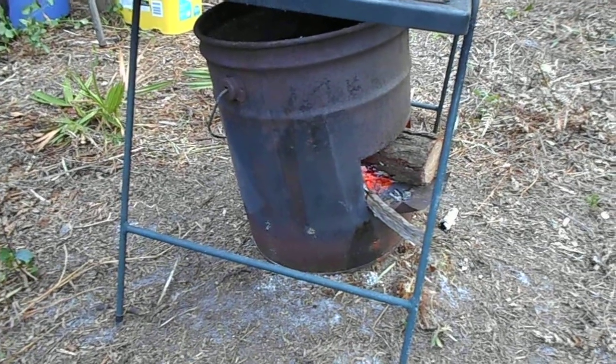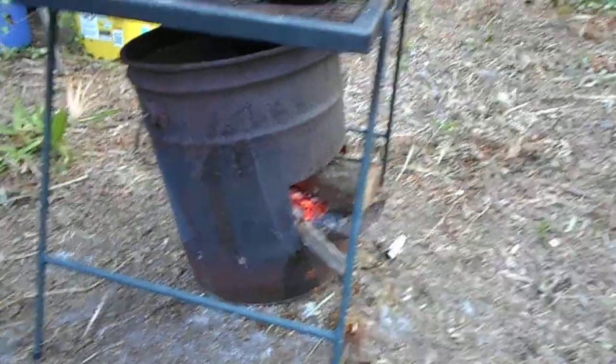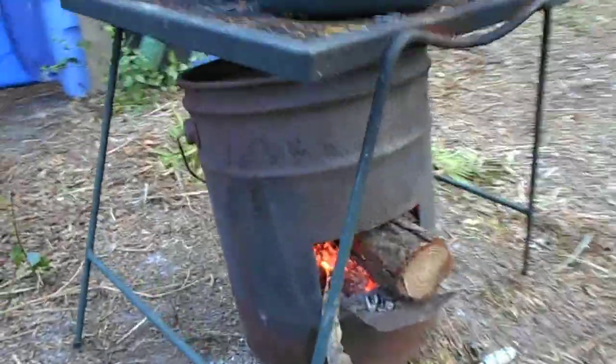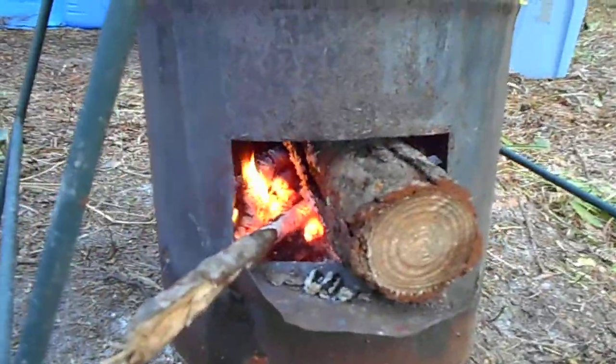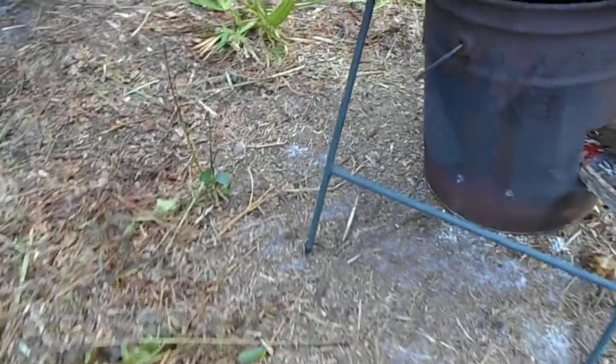We're going to do another set of vent holes higher up because the ashes build up very quickly. And then a feed tube outside here. As you can see we have a nice little fire. It's nice and contained. I've cleared the ground out around the fire because it is drying out up here.